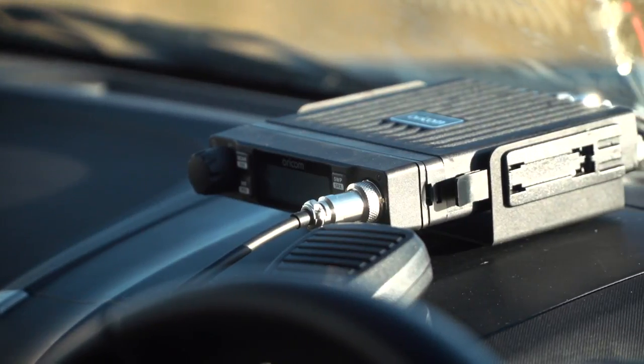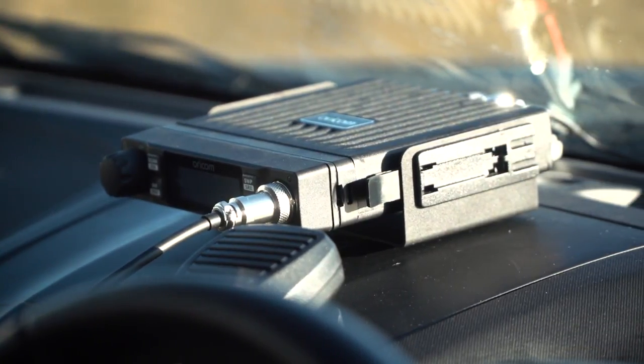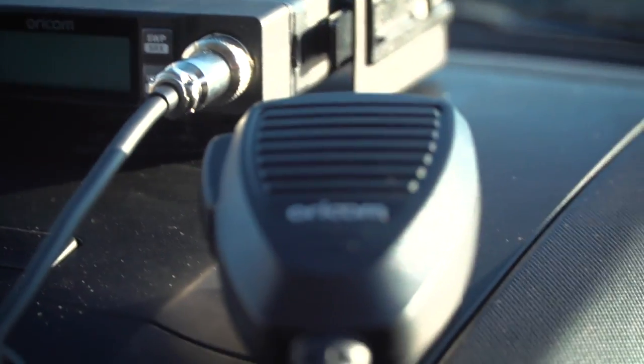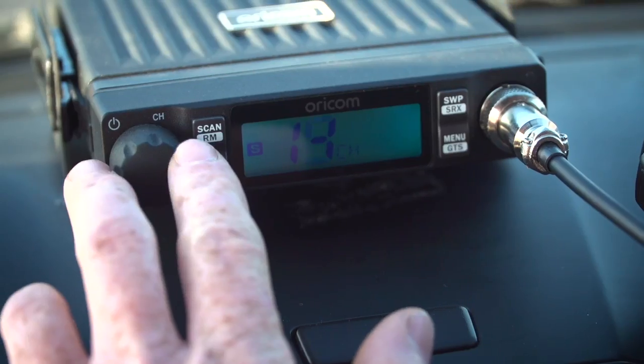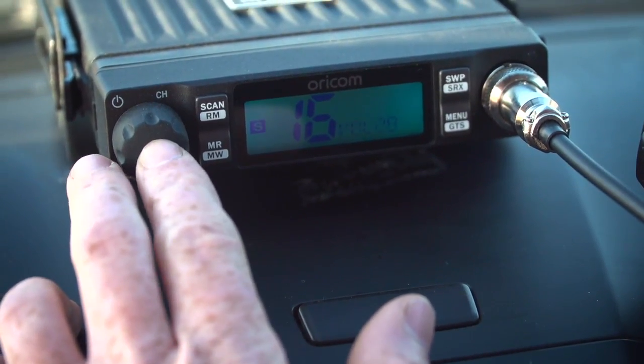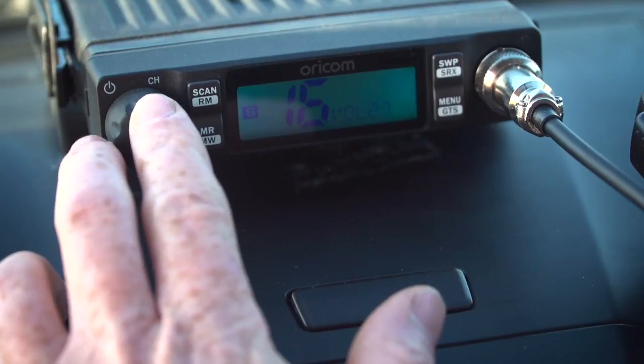Another cool thing about the DTX 4000 is its toughness and durability. It's a heavy duty radio with an IP54 rating, and because Oricon is 100% Aussie owned and operated, you know it's going to survive the harsh Aussie bush. Oricon backs this unit with a massive five year warranty, so you know you're covered.